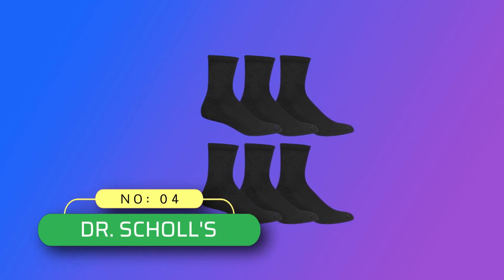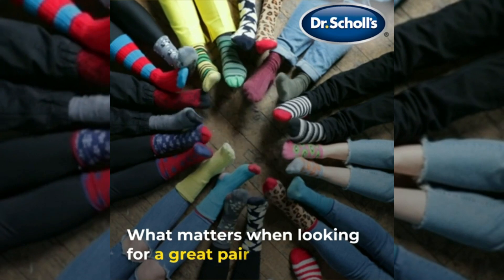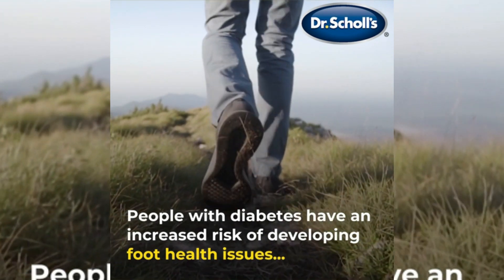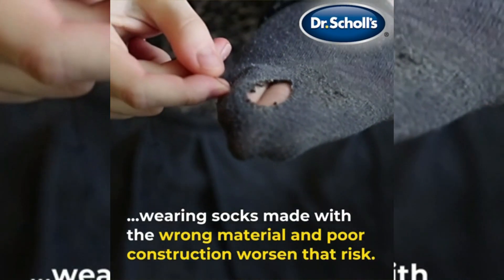Number 4: Dr. Scholl's — Diabetic Socks Made in the USA. 96% Polyester, 2% Spandex, 2% Other Fibers. Imported. Pull-on closure. Machine wash. Soft stretch non-binding top.